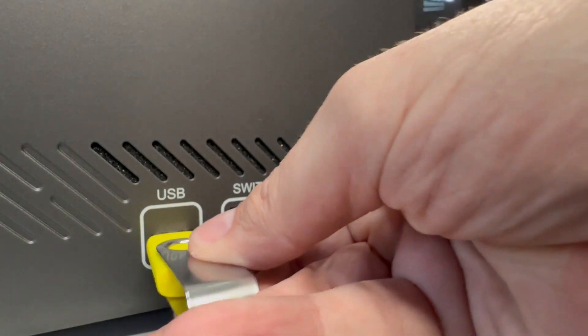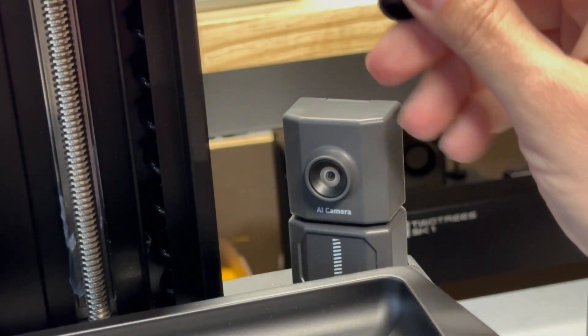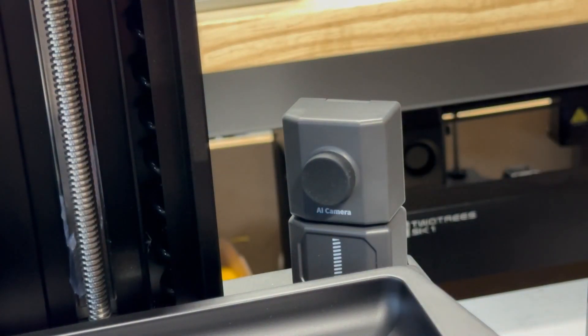Plug in your DC, plug in your USB stick, and you can take the cover off your little AI camera if you so choose. If you're not using it and for storage, just put it back on.